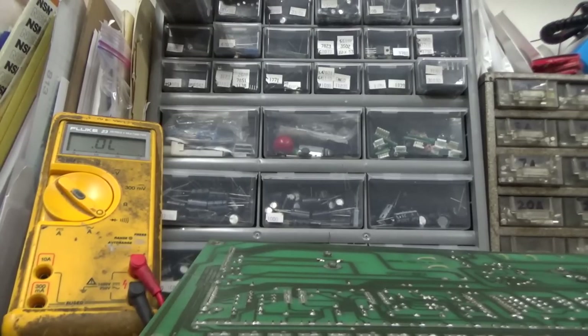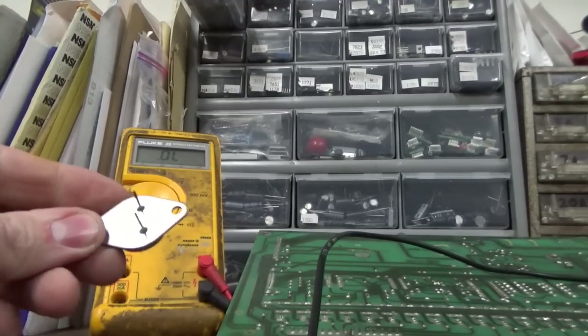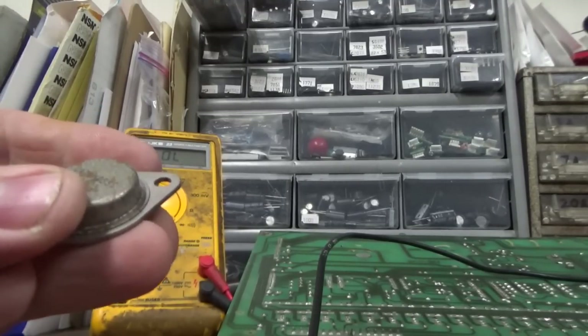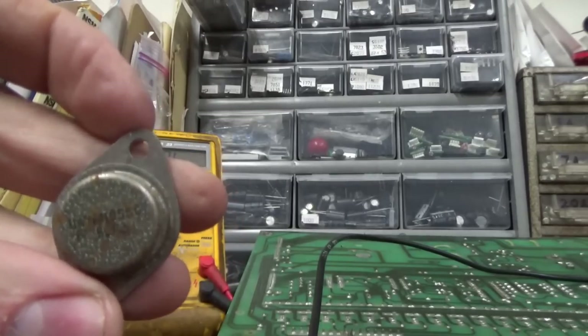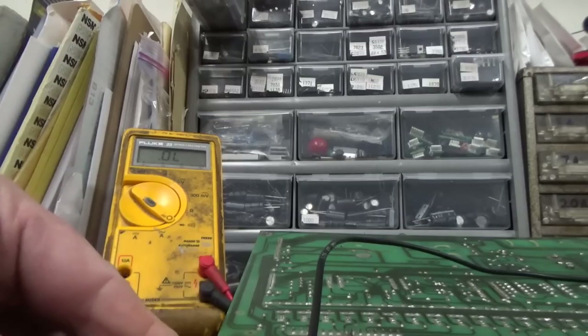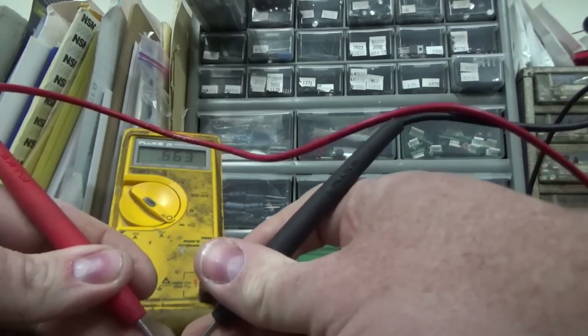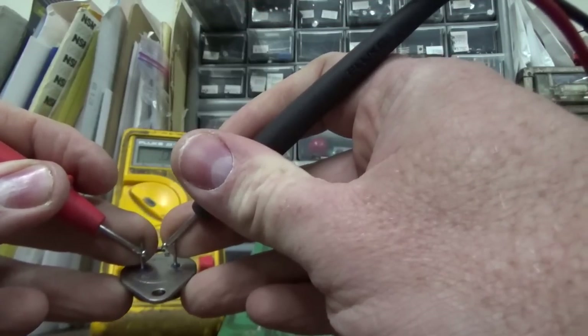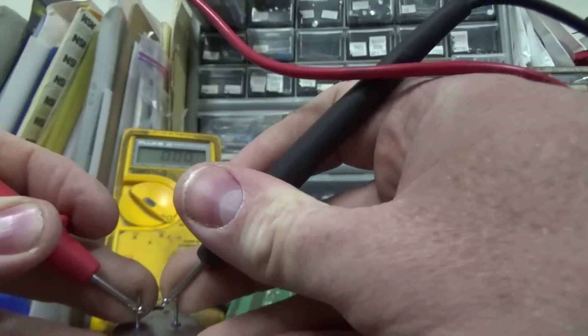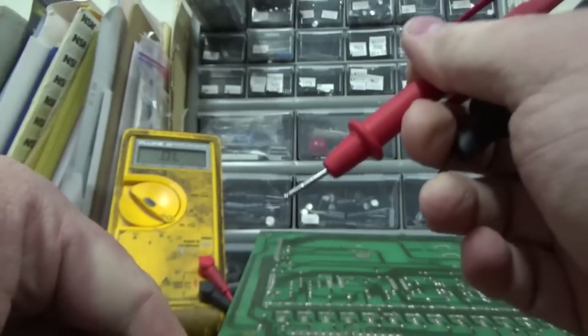I'm going to take that sucker out of there and we'll test it out of circuit. So this is the offending transistor — it is a UA78H05SC. When I test it between pins one and two — these two pins are shorted together. So that's bad.